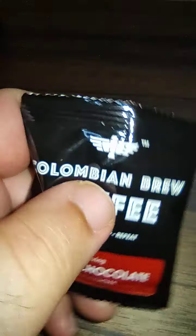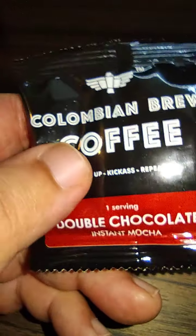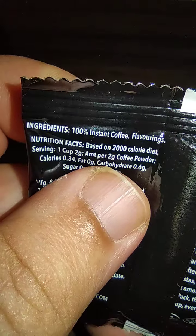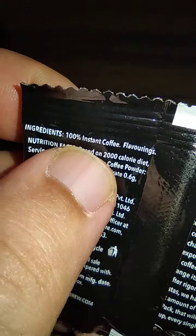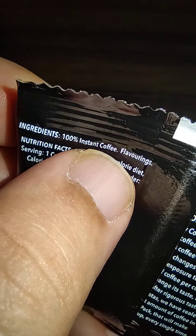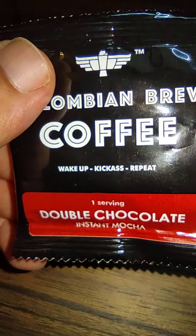This is the pouch and there is a powder filled inside it — it's a double chocolate instant mocha. Interestingly, the cocoa is not specifically mentioned; they list the ingredient as 100% instant coffee with flavorings. It has multiple variants, so in case you need reviews of the other variants as well, you can let us know — we have them here and can make reviews for those too.